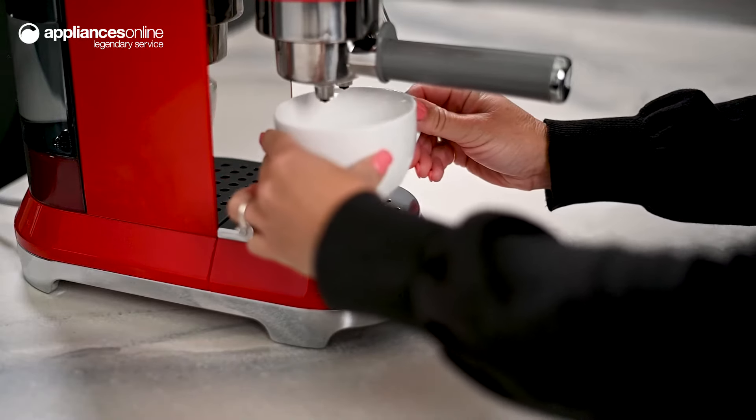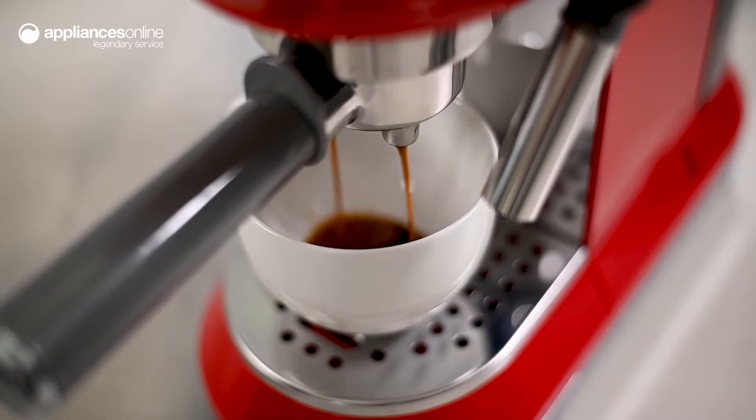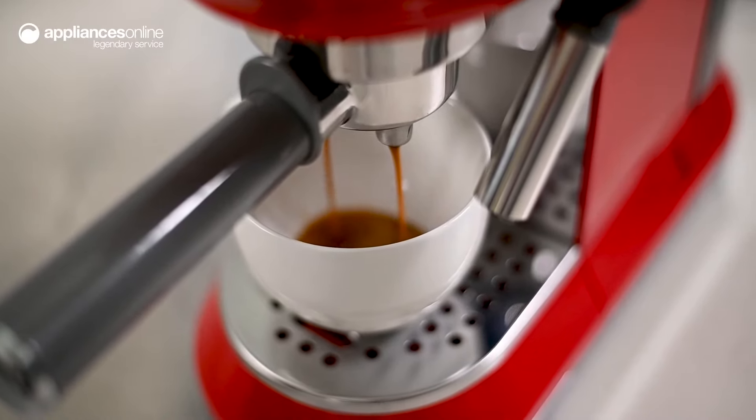Equipped with thermoblock heating technology and 15 bars of pressure, you can bring out the delicate aromas and depth of flavours from your coffee beans.